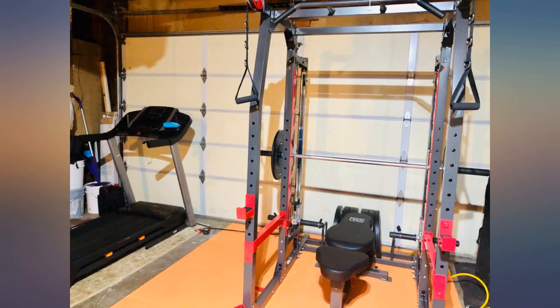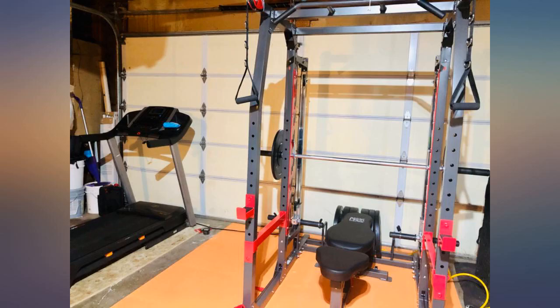Overall for the price this is a great machine, I'm very happy. I highly underestimated how bad the directions were going to be — outside of that, this thing's legit.